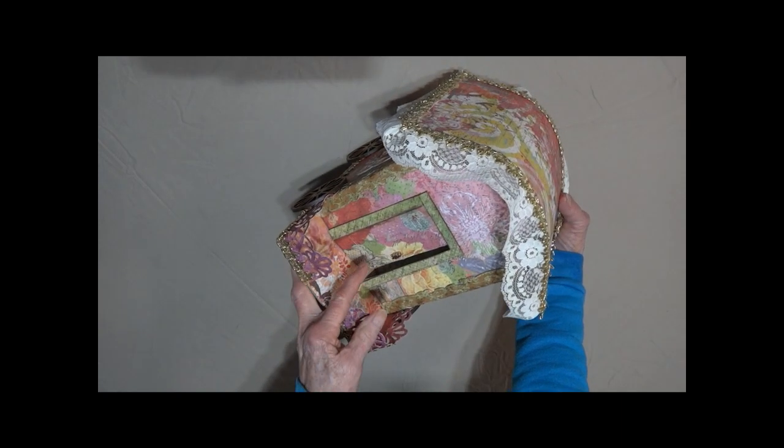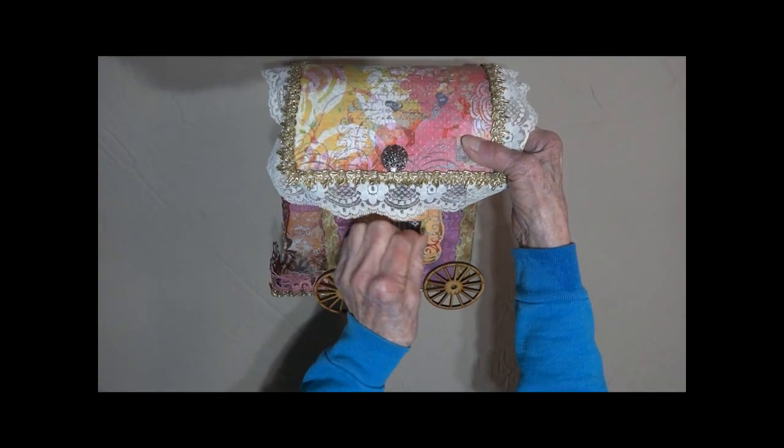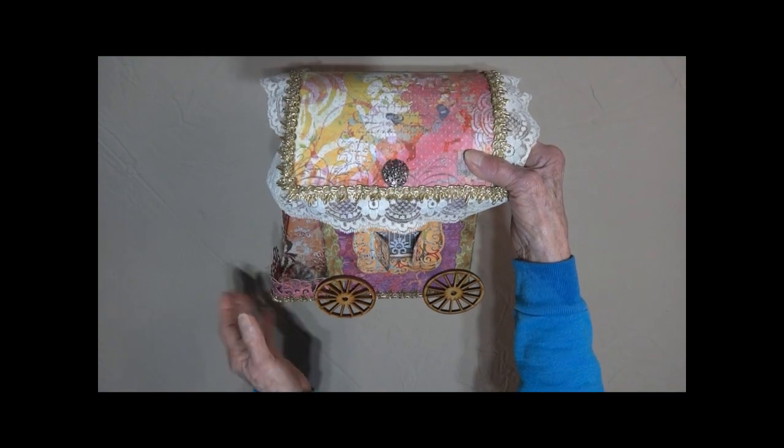It's got a little door, a little doorknob. On the side, it's got little windows that open. It's got lace curtains underneath. We've got wooden wagon wheels.